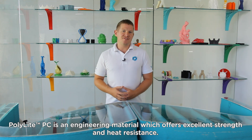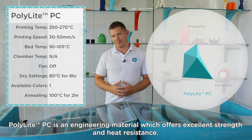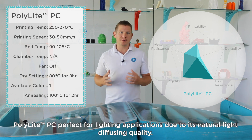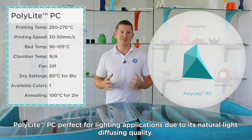Polylight PC is an engineering material which offers excellent strength and heat resistance. It only comes in transparent, which is a quality inherent to polycarbonate, making Polylight PC perfect for lighting applications due to its natural light diffusing quality.